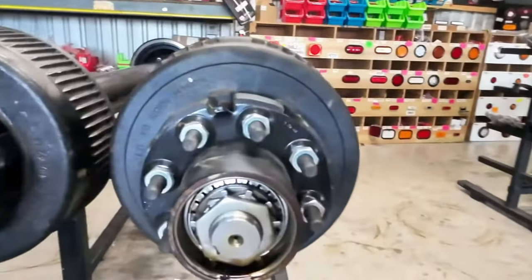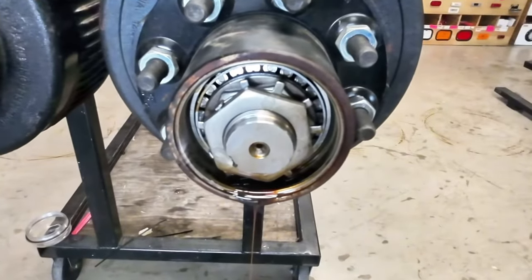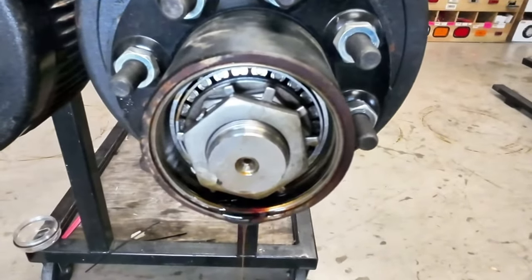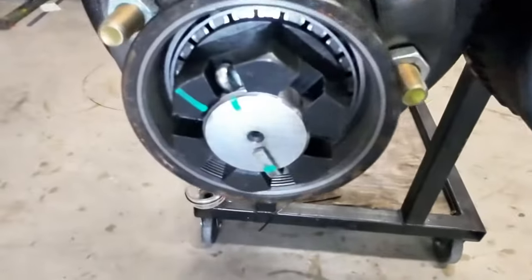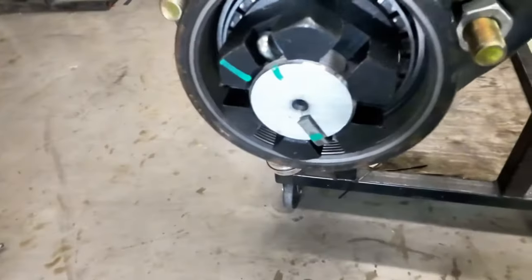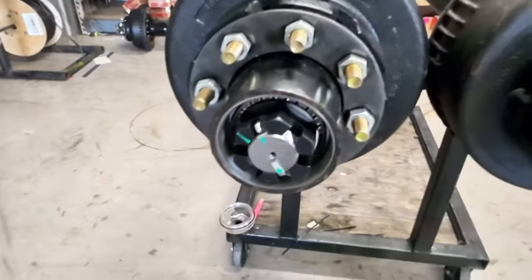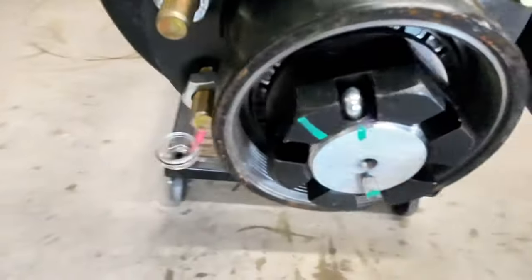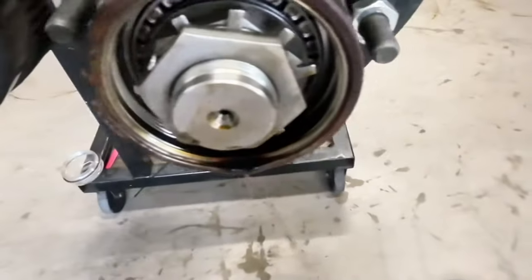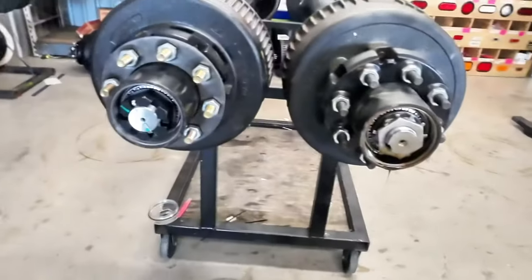If you look at the Dexters, they have a nut and then they have the lock washer — the pain in the ass thing. On the Carter ones, we have the big castle nut and the cotter pin. All of our customers that we've talked to, along with us, prefer having the castle nut and cotter pin versus having to deal with Dexter's spider web type deal. That's going to be the only difference.